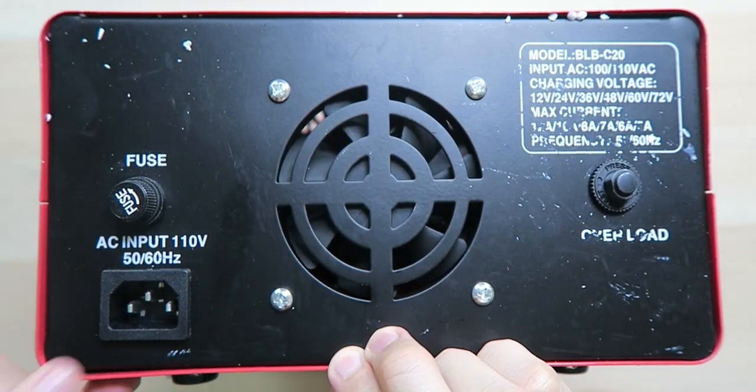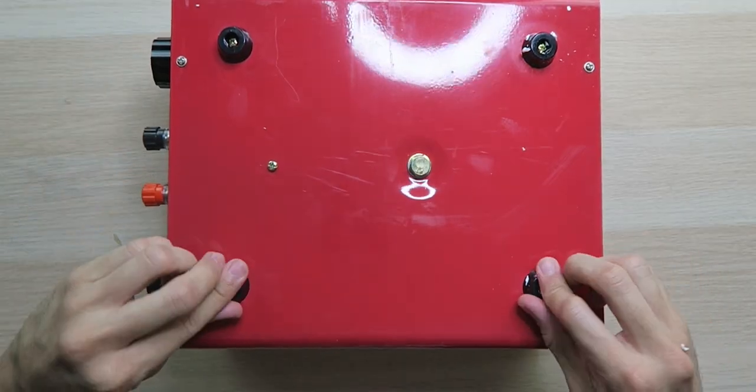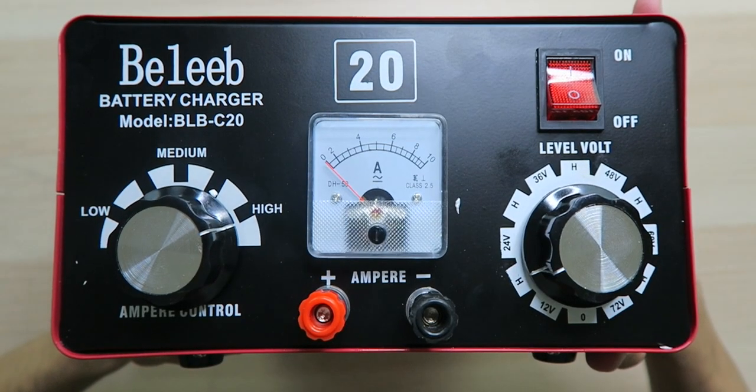Over on the back we have a nice quiet cooling fan, the AC input at 110 volts, as well as a reset button. Down on the bottom we have some rubber feet to keep it in place, and up top we have a nice handle to carry it as well as some vents to let the heat out.